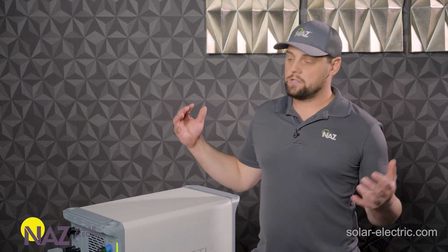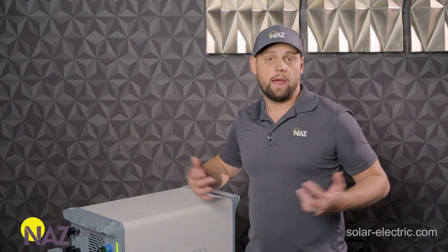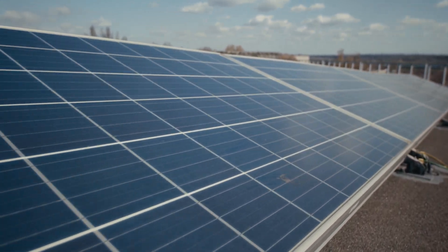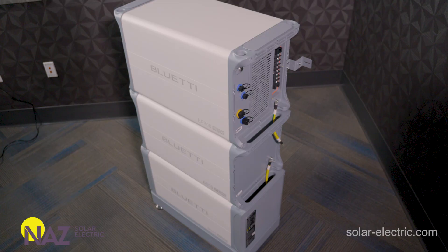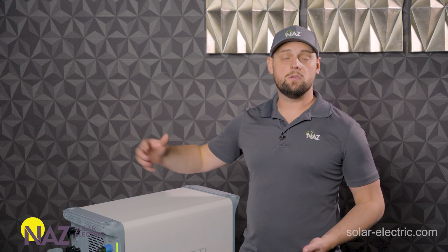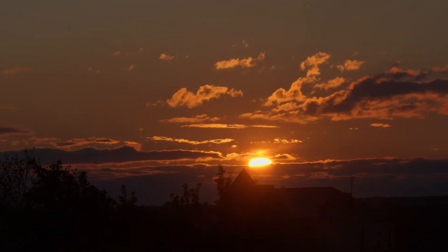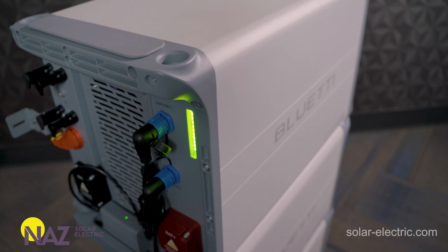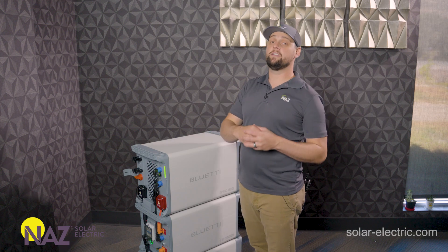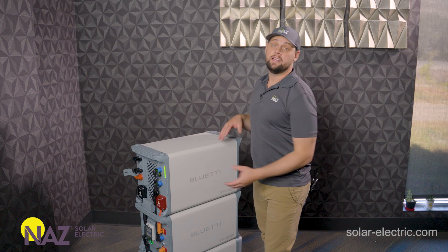Solar generators can also be connected to solar modules, which collect energy from the sun. The solar generator converts that into usable energy — it can direct that to AC loads or store the solar power into the batteries. At night or when solar energy isn't available, the solar generator can then invert that stored battery energy to feed loads.